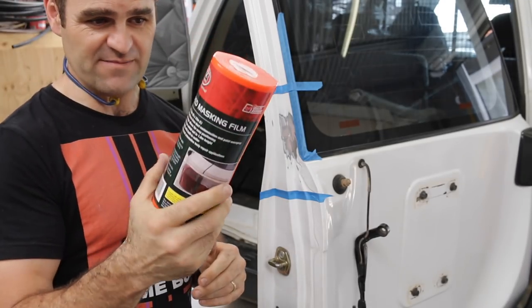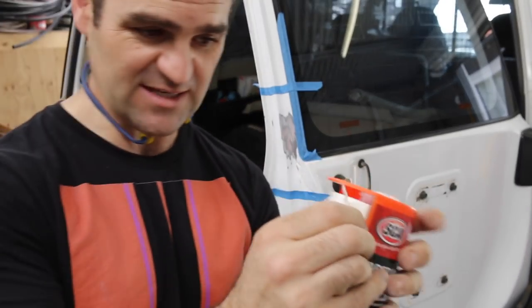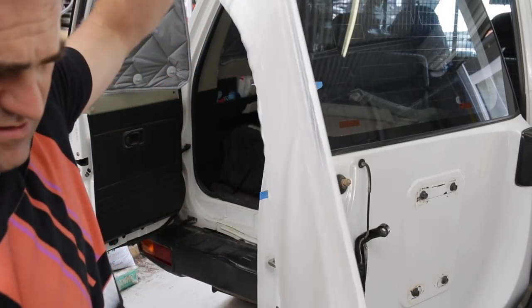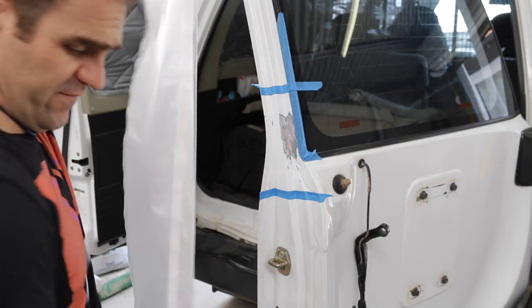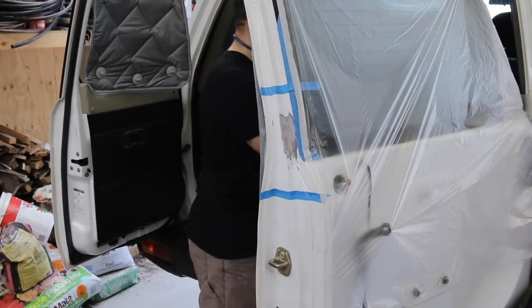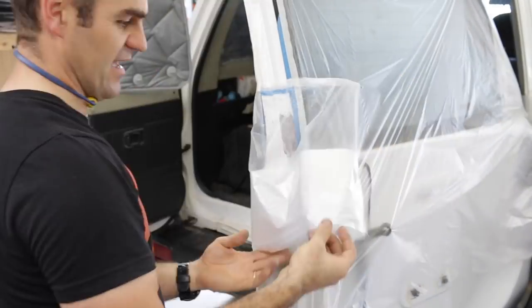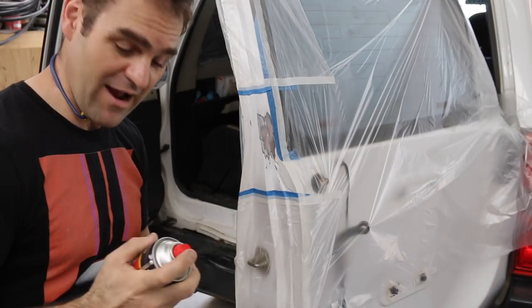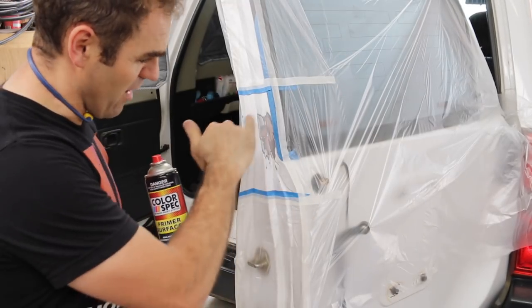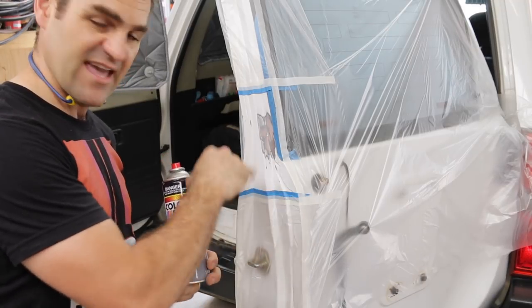These little rolls of tape masking film are really handy — it's already got the tape on the edge of the roll of plastic and you just pull out the strip you need and peel it off. Now we've got our area masked up and I've got a bit of primer surfacer here, so I'm just going to prime the metal parts, trying to keep the paint away from our edges.